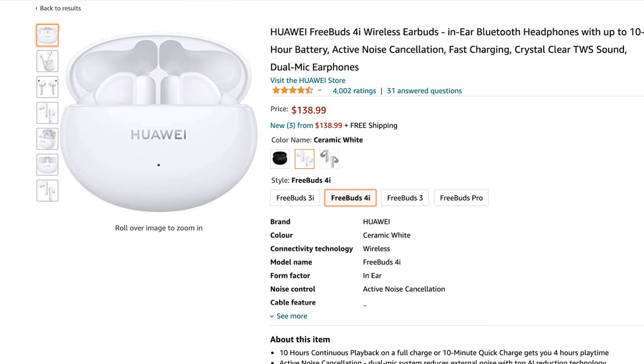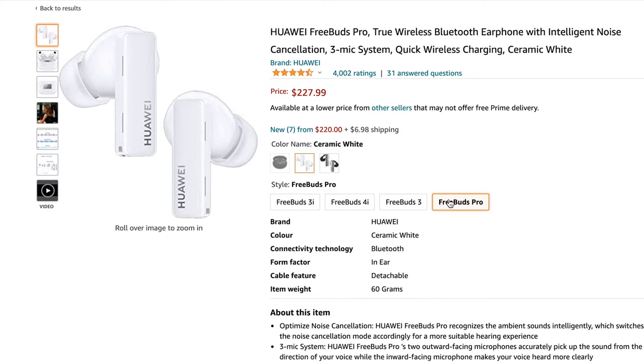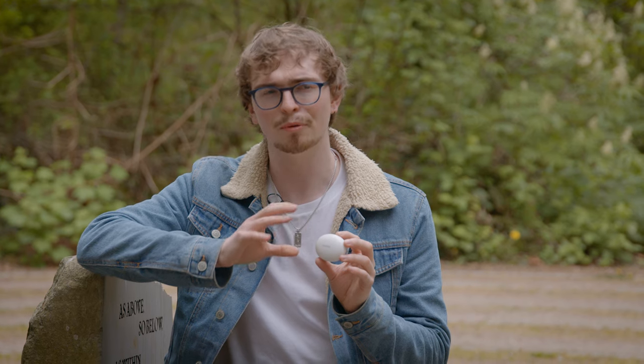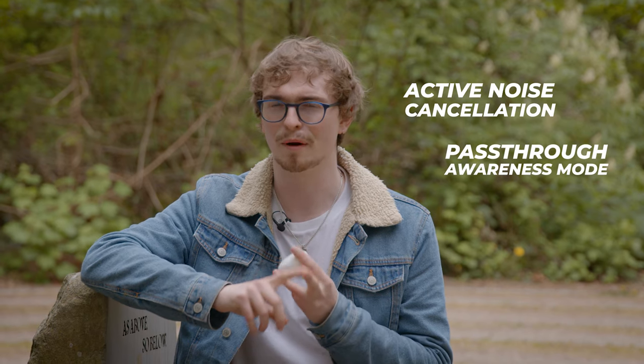These are Huawei's budget offering when it comes to earbuds. They come in at $139, which is considerably cheaper than their FreeBuds Pro. But that's not to say they're lacking in features. In fact, these have a lot of features that you only really see in more expensive buds, such as active noise cancellation and a sort of pass-through awareness mode.